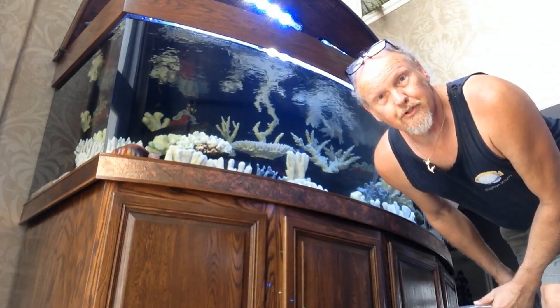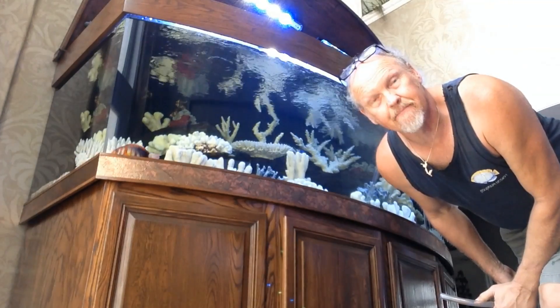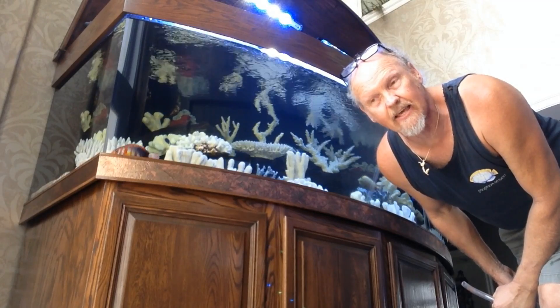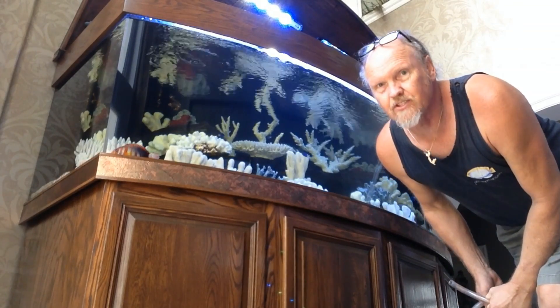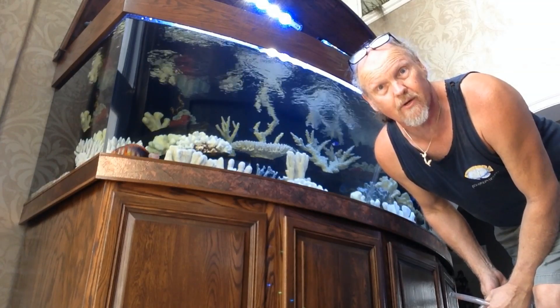The only thing we have left to do is to combat this with what's called hyposalinity, which is dropping the salinity or the salt level in the tank. The idea, just like the medication, being that at some point everything is affected — the smaller organisms are affected first, such as the parasites.